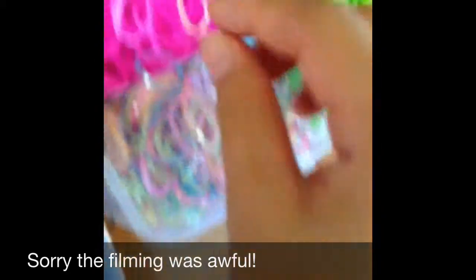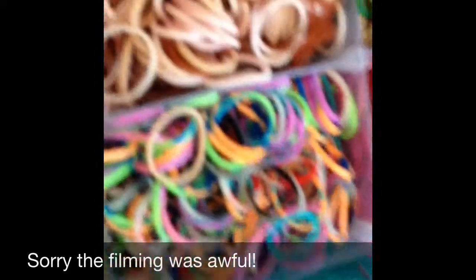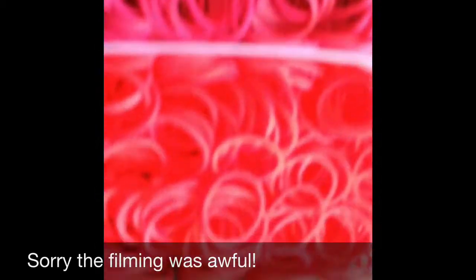Moving on to the opaque and jelly. This is my rose jelly. And glitter, I guess. And turquoise. With tie-dye and mixed skin tone. And some army colors.